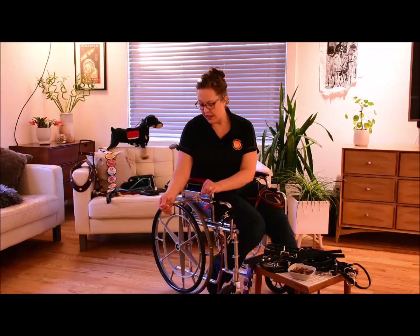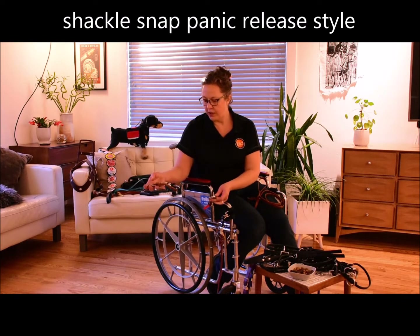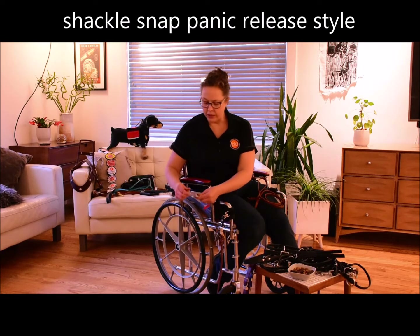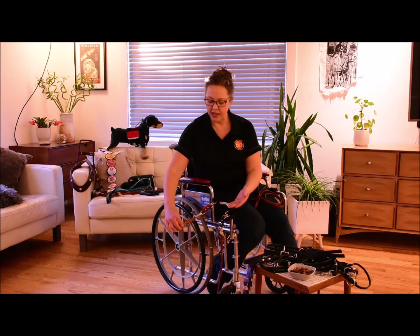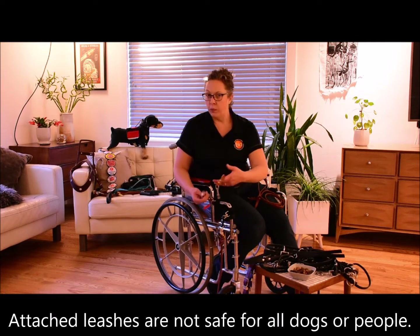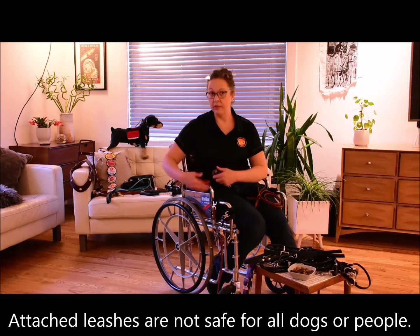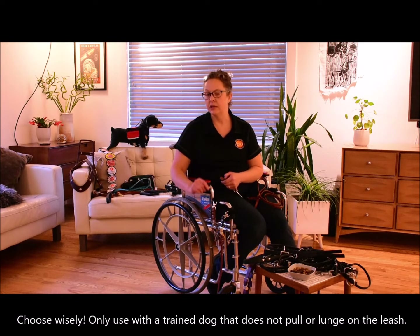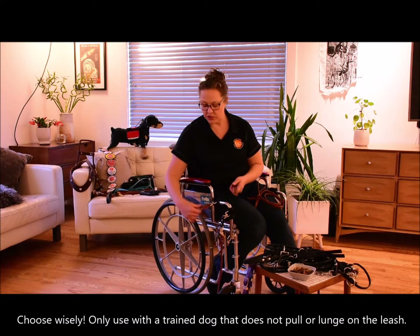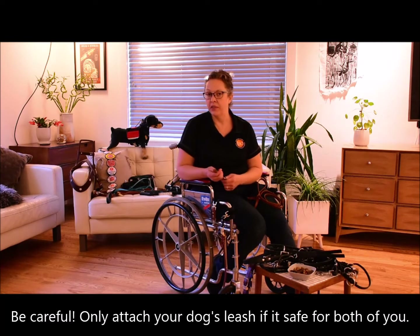We also have one that's more of an emergency release — this is called a shackle snap. By pulling the cord on the shackle, the leash will come detached. It's a little more cumbersome to attach to the chair; however, it's very easy to release by just pulling the tab. We really want to make sure that if you're attaching your dog to a wheelchair, there's an easy way to release the leash should an accident happen or anybody get tangled. It's very important that there be some type of quick release on the leash.